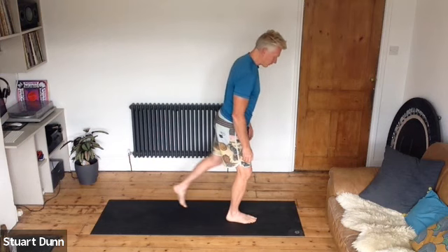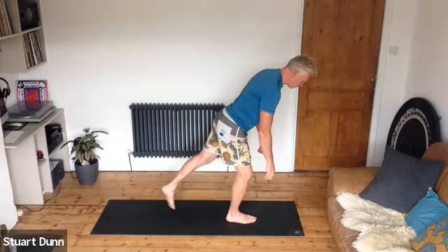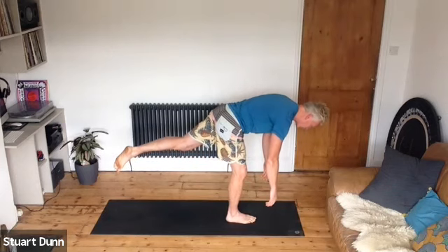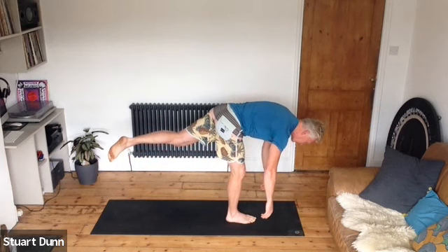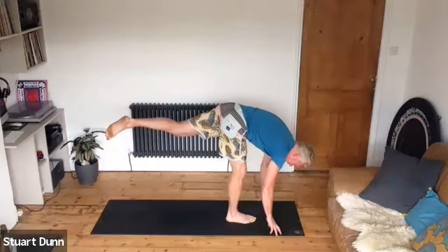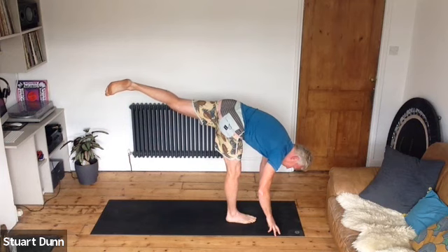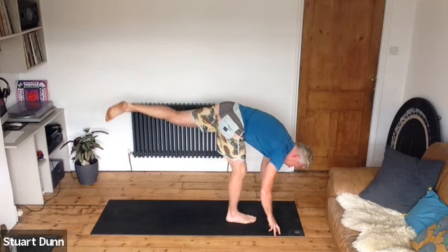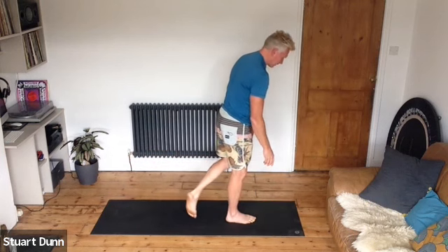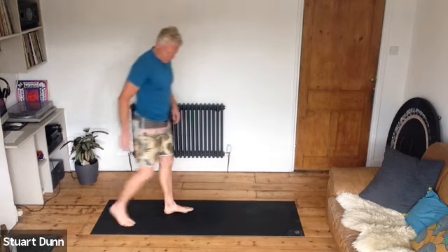Left leg goes back, bend the right knee, then slowly lifting the left leg off the floor, tracking the hands down as you hinge from the hips — keep your belly strong. If you can, work to the floor with the hands, and then maybe try to straighten that leg and lift the back leg so you get a stretch. Bending in again and slowly coming up. Release it and give it a little shake off.